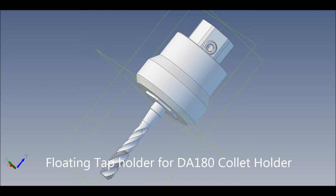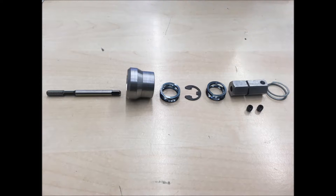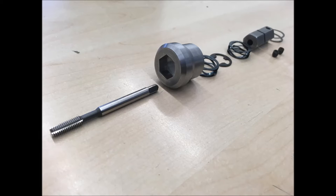Most floating tap heads are several inches long. On a mill, where the z-axis quill travel may be limited, this can present a challenge. To solve this, I designed a very compact tap holder.